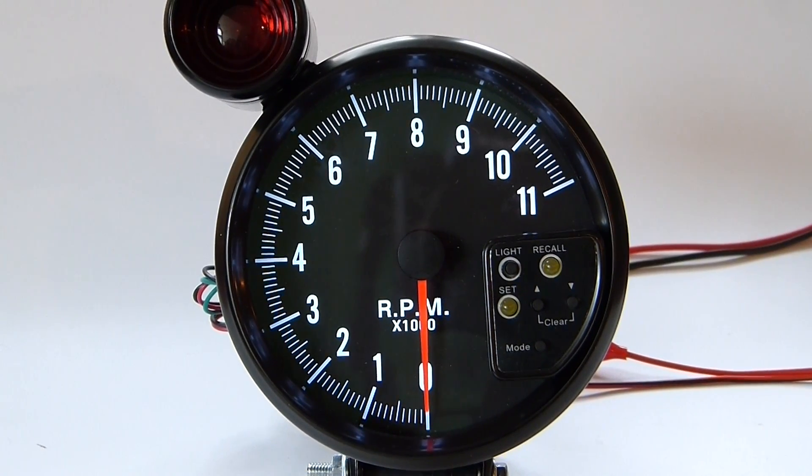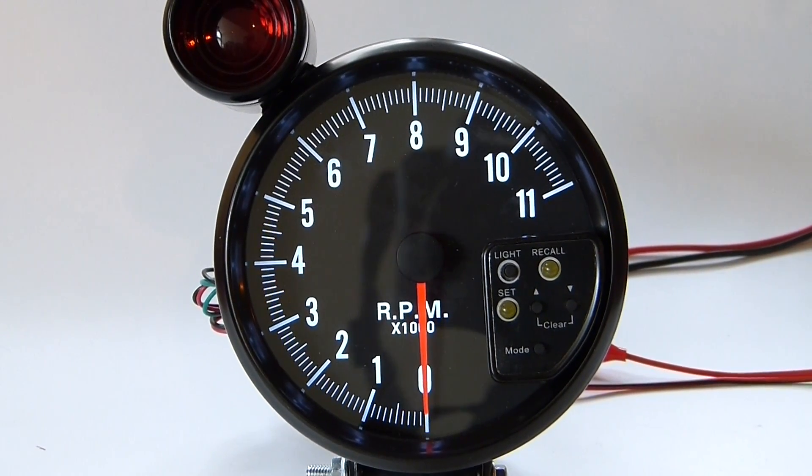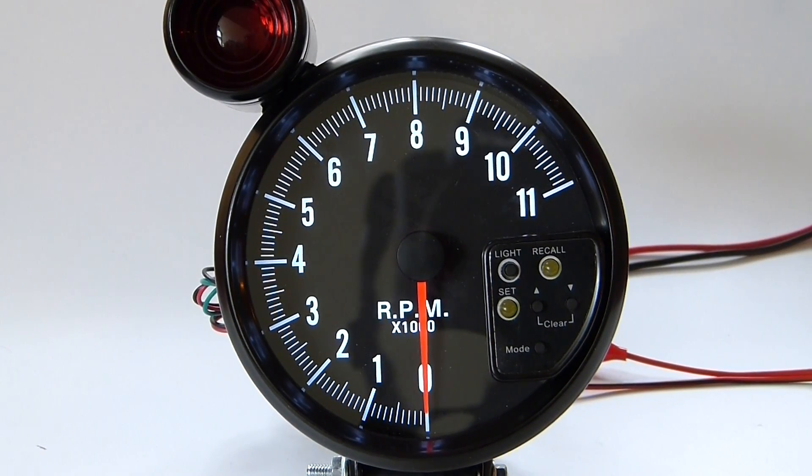This is the new 51 series tachometer. It offers a lot of features normally found in more expensive tachs.